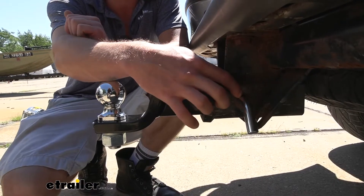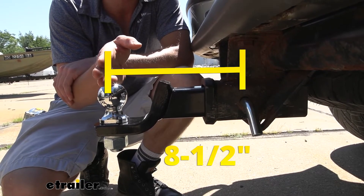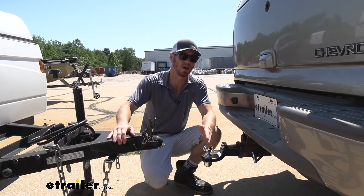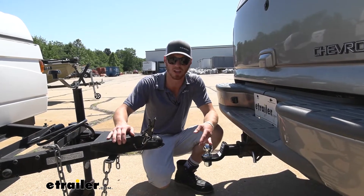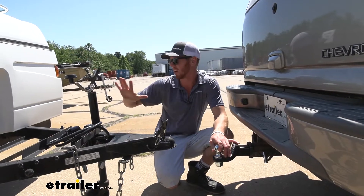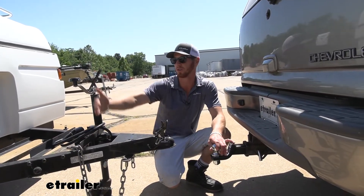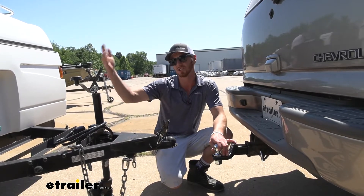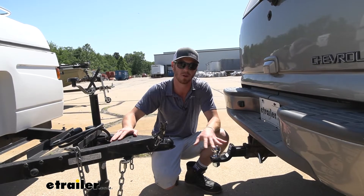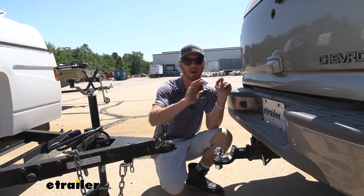From the center of the hitch pin hole to the center of the ball it's going to be about eight and a half inches. This is pretty much as close as it gets when it comes to how far the ball mount is going to be from the hitch of your vehicle. With this trailer I don't really have anything right here, but there are some trailers that have a bike rack that goes right here. So if that's the case for you, you might want to get one that's a little bit farther away just to make sure your bikes aren't going to make contact with the back of your vehicle.